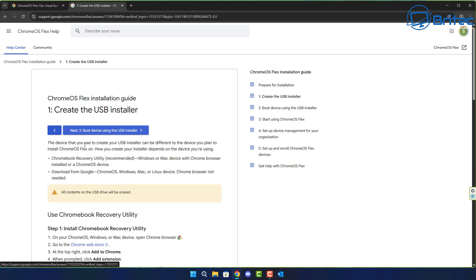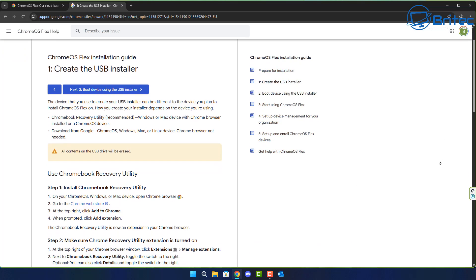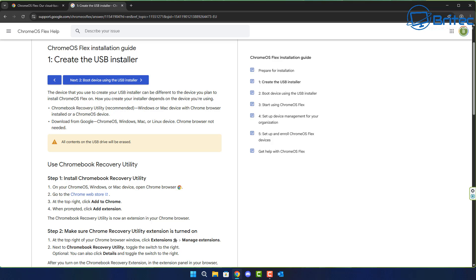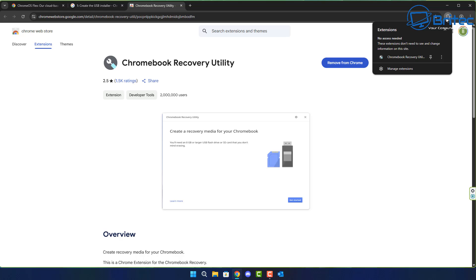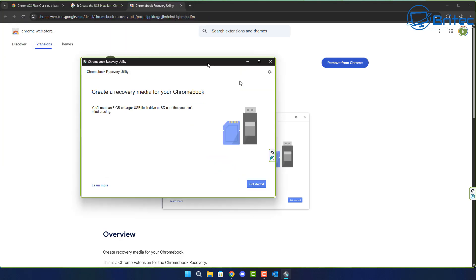After the preparation step, click the button that says 'Create a USB installer.' It says to use the Chromebook Recovery Utility, available on the Chrome Web Store. Click the link to go to the Chrome Web Store — you can see Chromebook Recovery Utility right here. Make sure you're on Chrome and signed in, then click 'Add to Chrome,' confirm 'Add extension,' and it'll be installed on your browser.